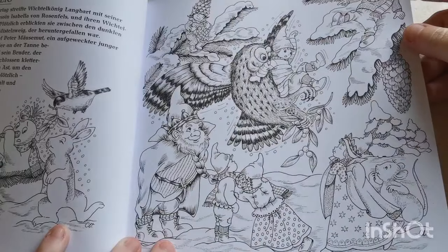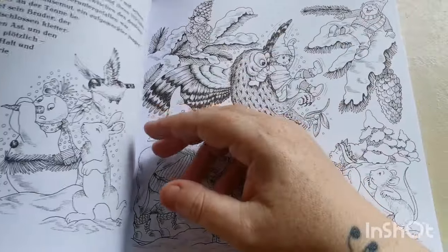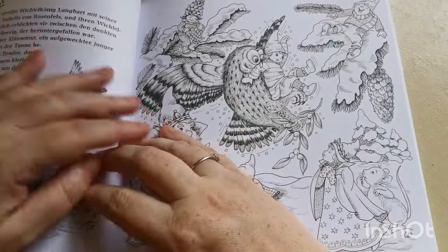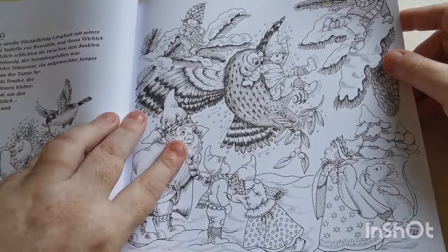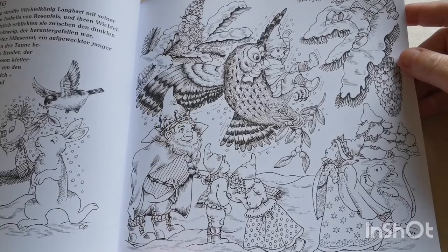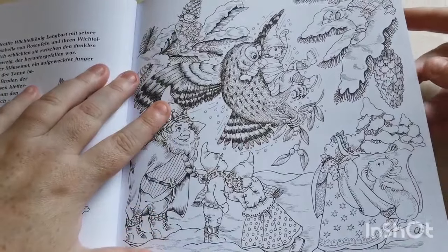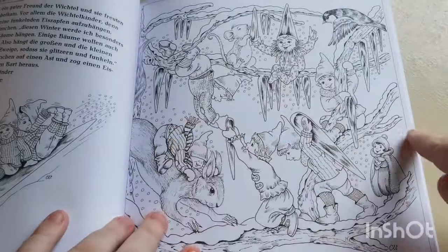I'm noticing now that some of these pages are framed in and some aren't. I think it would be nice to have frames on all the pages just to keep it consistent. Like this page here doesn't have a frame, but this one does. Personally I prefer that — but it doesn't take away from the artwork at all.